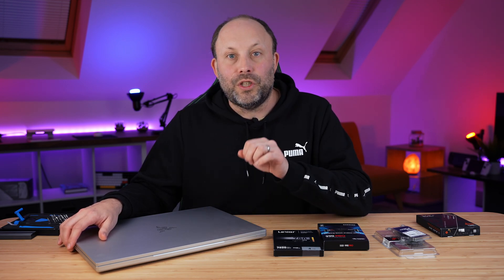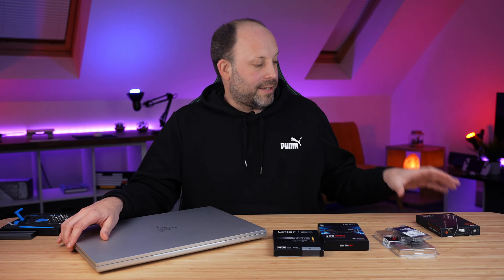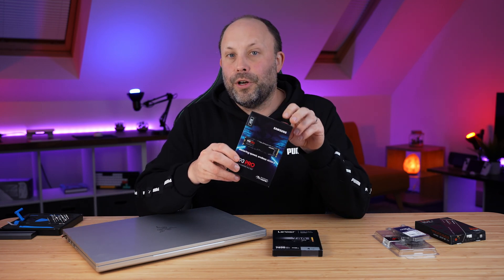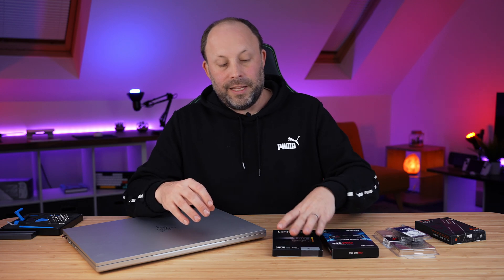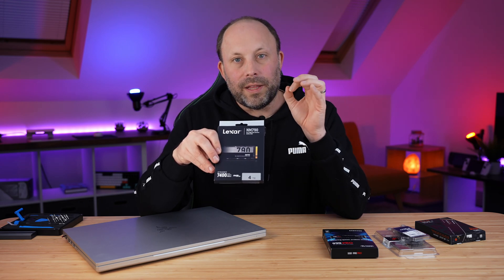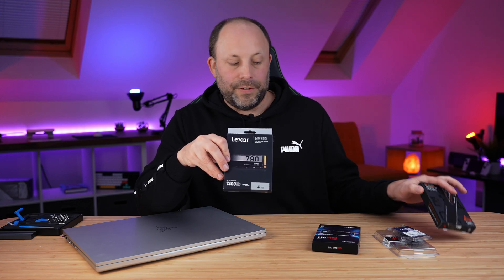Because we've got two M.2 Gen4 SSD slots in here that hopefully accept double-sided drives, we're going to test the SN850X — a double-sided drive — as well as the new 990 Pro 4TB single-sided drive as our primary drive. Then I'm putting in a more cost-effective 4TB Lexar drive as our secondary drive, since it's going to be a games drive and I don't need quite the same high performance as the 990 or the SN850X.